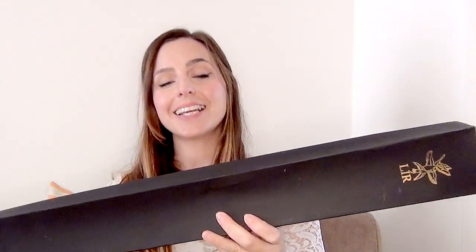This Lear whistle came in a classic Lear box with the Lear logo. These make for great gifts and of course it keeps it safe and sound when it's on its way in the post.